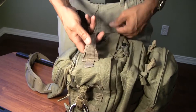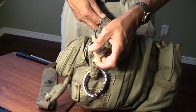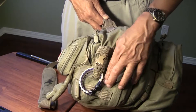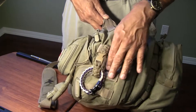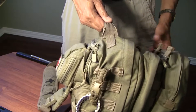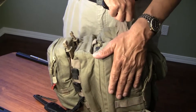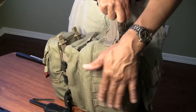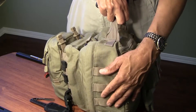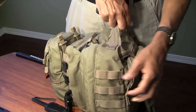On either side you have MOLLE attachments. I've put some paracord bracelets on here. At one point I had a MOLLE pouch on one side for carrying a phone. On the other side you have the same MOLLE configuration where you could put another pouch from 5.11 Tactical, magazine pouches, or just leave it empty. Whatever MOLLE accessory you want, you can put on this bag.